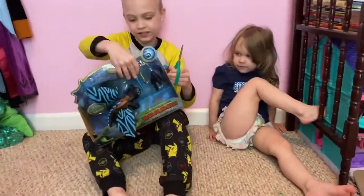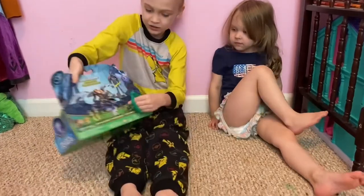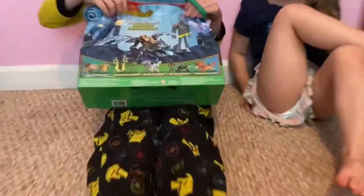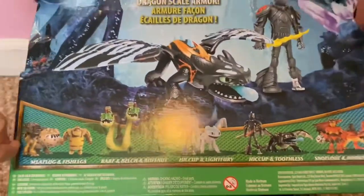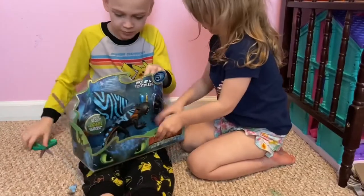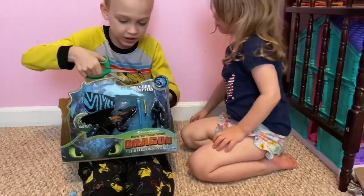Okay Logan, so this is like a thing that goes in Toothless's mouth on the back, and there's the sword. Oh, it's a lame kind of thing. And the rest of it's right here. Hannah, let me help you with this tape right there — I'm just cutting the tape.